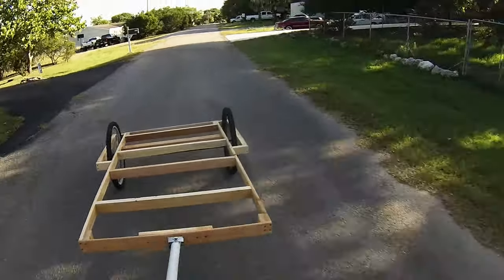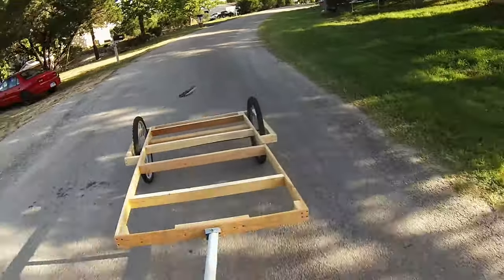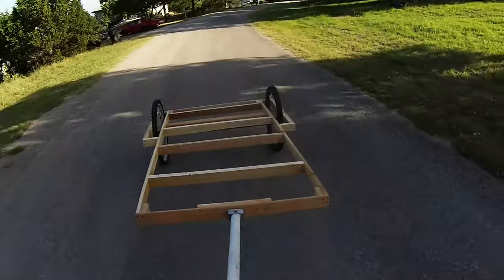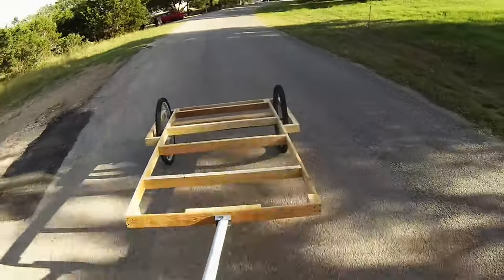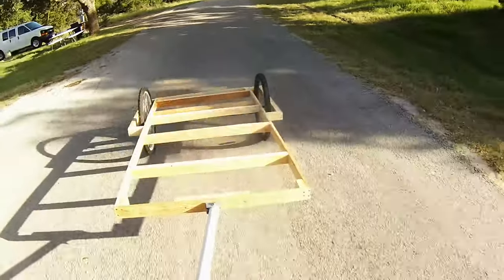I'm excited to take this thing camping and get a shell on it, a little bit of lights maybe, a battery or a solar panel or something. This is my fishing, outdoor camping, micro resolution — I know what I'm doing this summer.